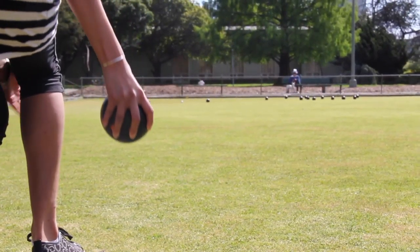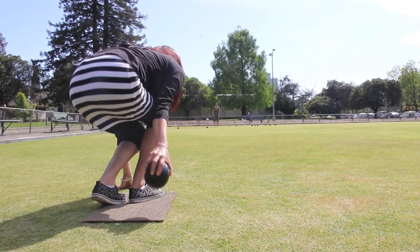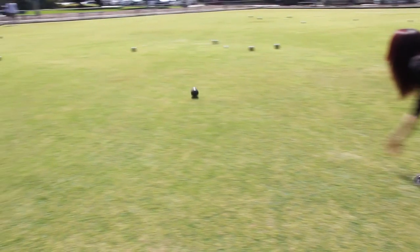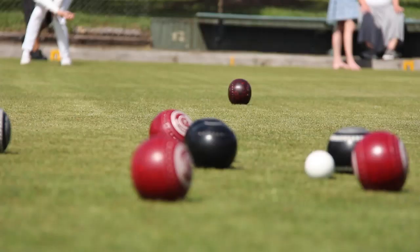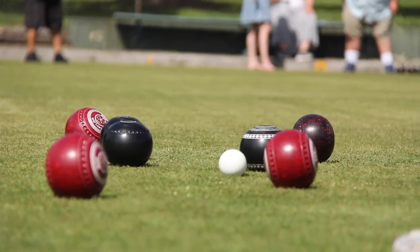Grasp your bowl and start by squatting down. Extend your dominant arm towards your back. Then step forward with your alternate leg and aim. Remember, the player whose bowl is closest to the jack wins.